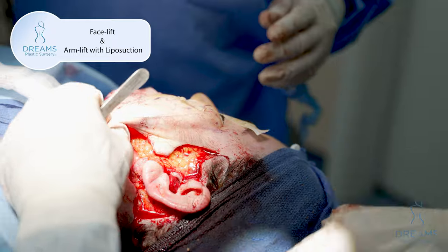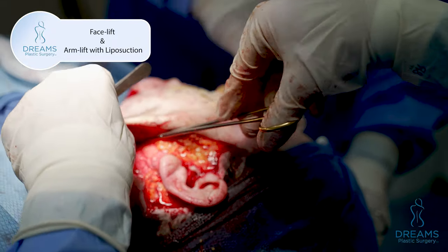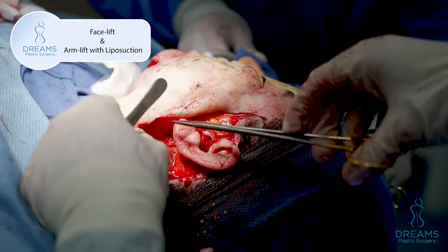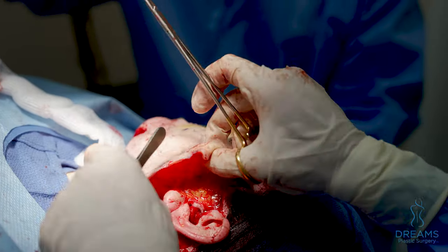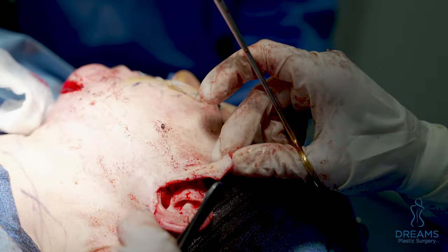This is the left side. You could see the jaw line here. I'm still gonna put a few stitches in, but this is what it looks like. That's the neck. This is the face. It's lifted up. It's even pulling on the skin. And next, we'll cut out the extra skin, which is about this much.